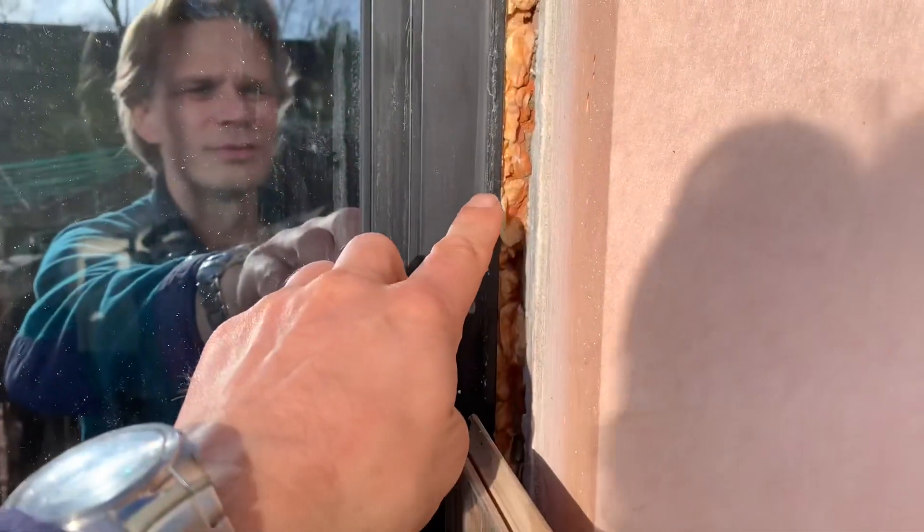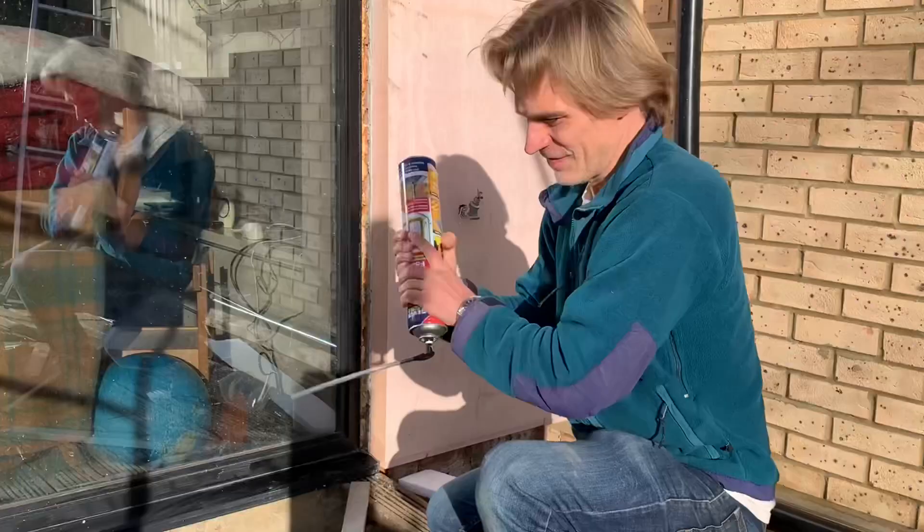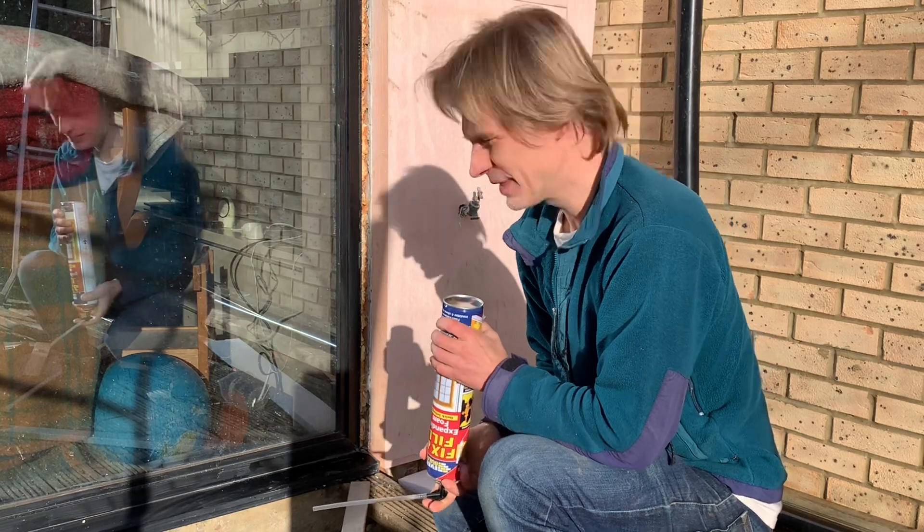Now I'm going to use expanding foam to seal it in here. I've got this contraption set up in order to push it really well into that corner so that it seals as well as possible. Let's try and put some foam in and seal it.